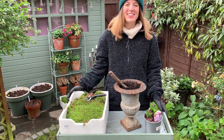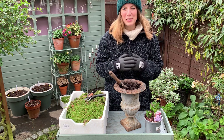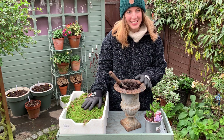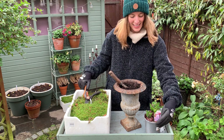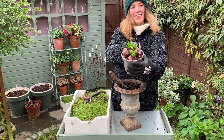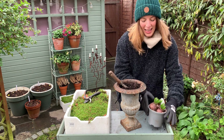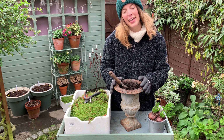Hi everyone, today I'm planting some hyacinth bulbs — I'm really excited, it's a lovely winter project. I went to the garden center and picked up some moss and some hyacinth bulbs. They're absolutely lovely and you can tell they're ready to burst, and I'm just going to prepare a couple of containers here for both indoor and outdoor display.